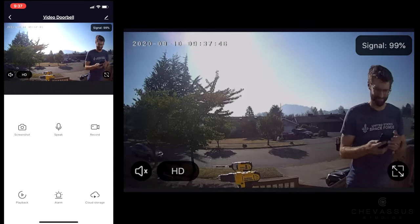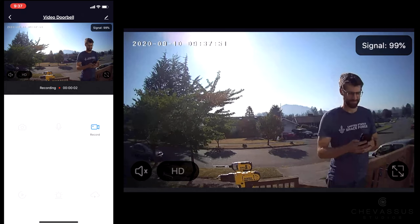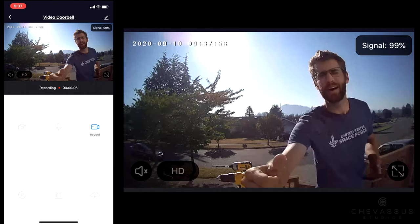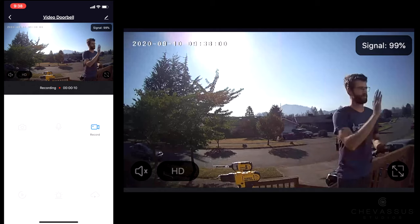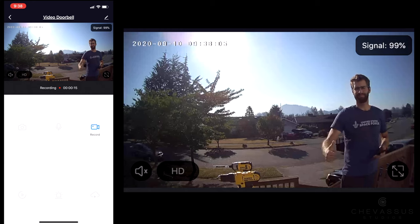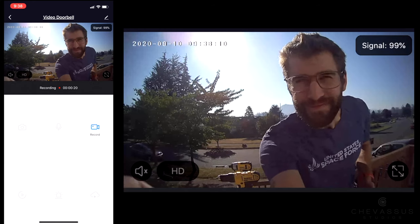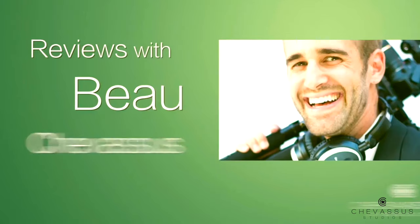Let me quickly show you the perspective from my iPhone — this simulates someone pushing the doorbell. I'm right in front of the door, I simulate pushing the doorbell, and at that point I hear the chime both in my house and a notification on my phone. This simulates pretty much what happens when someone's at your front door. Works very nicely — love the little signal strength indicator in the upper right. Overall pretty good quality.